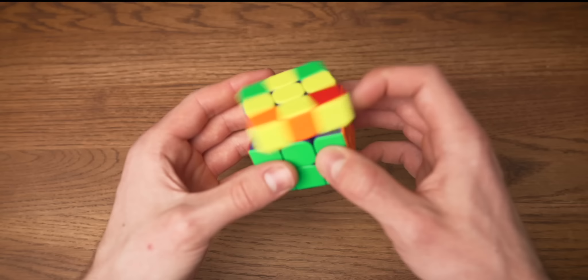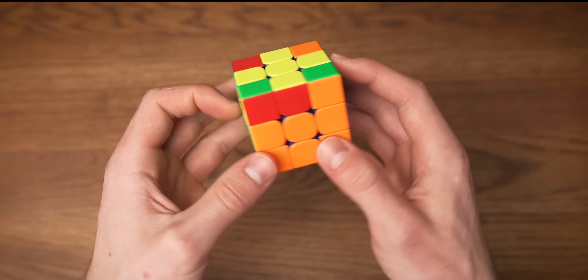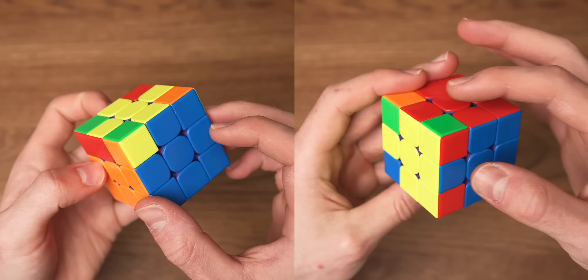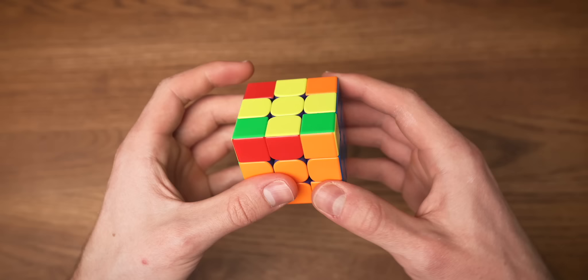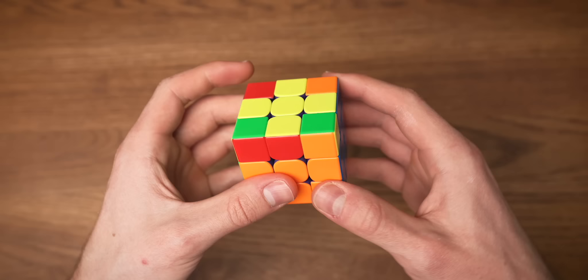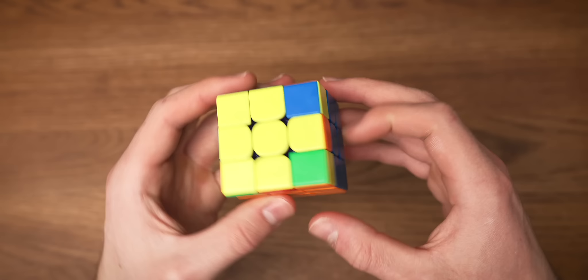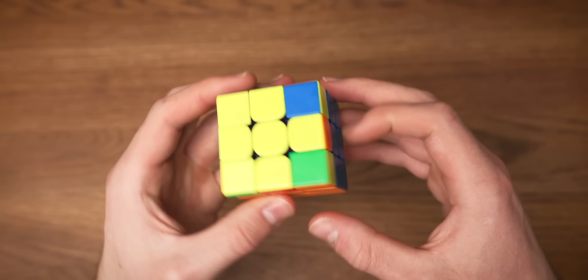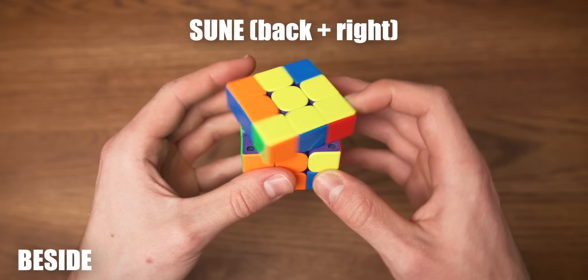The first step is we're going to try to align as many edge colors as we can to the correct centers. You will either be able to match two edges or all four. If you have all four, you can just skip this step because your cross is solved. If you were able to line up two edges, they're either going to be across from each other or right next to each other. If they are across from each other, you can do a Sune algorithm from any angle. Now you should be able to align two edges again, but this time they are going to be right next to each other. We want to hold those two edges in the back and to the right and do another Sune, and you will notice that the whole cross is solved.